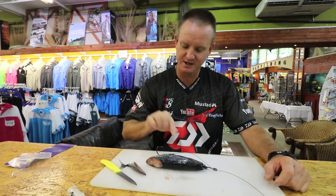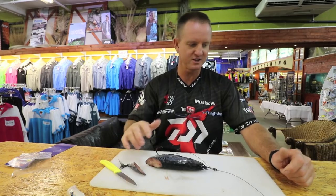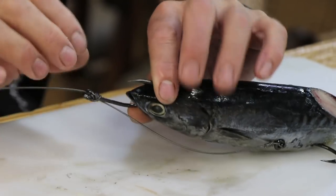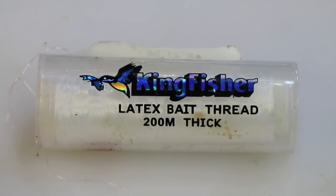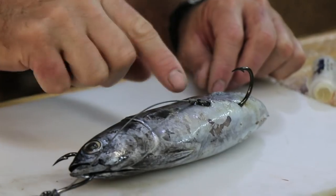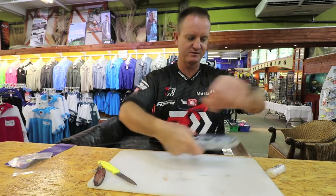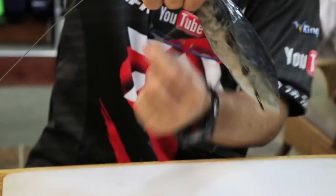You can take a pin with a big head and insert it between the eye, but with these baits you generally don't need to. You can also take a cable tie and put it around there - quick and easy if you've got a thin one. But 99% of the time I use thick latex cotton, my personal preference, because I like to tie the wire up next to it. If it comes loose or you get a secondary bite, at least the hook is next to the bait.